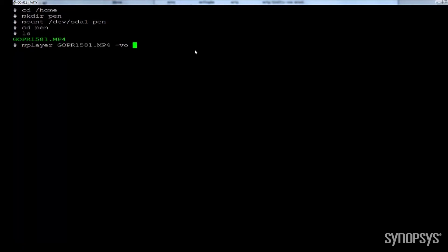First, I'll mount the USB 3.0 host card into the Linux OS. The driver is already embedded in the Linux kernel, so no additional steps are required. However, designers may run standard Linux commands as desired. Now, I'll run the video from the USB pen drive to the display.